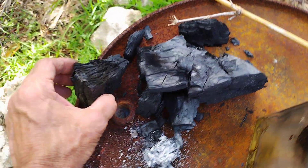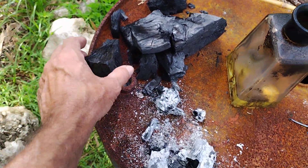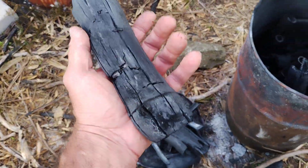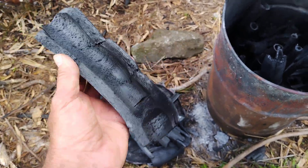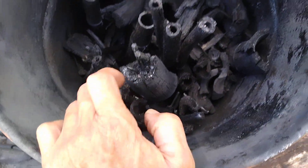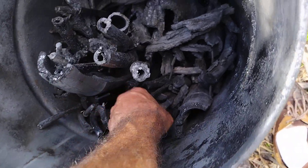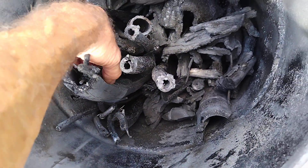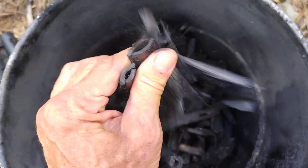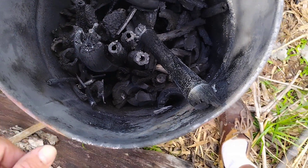These are chunks of oak that I weighed, but it's kind of shattered and broke into pieces, so I'm not even sure it's all there. This bamboo charcoal is really super, super lightweight — it weighs just about nothing. I can't find the piece I had marked with an X; it looks like it broke up and fell into pieces.